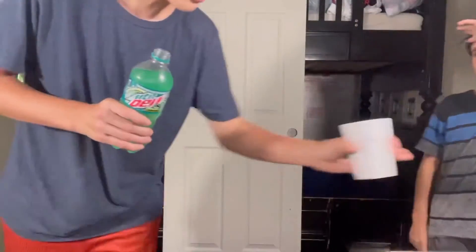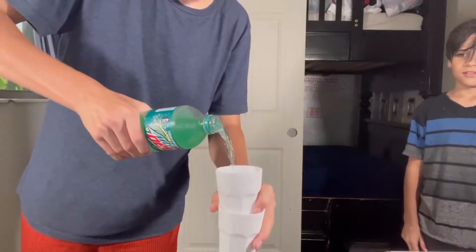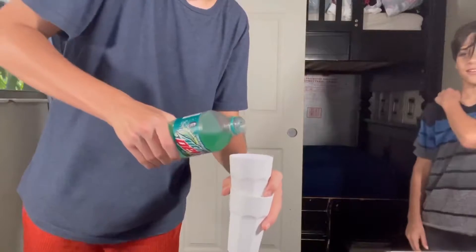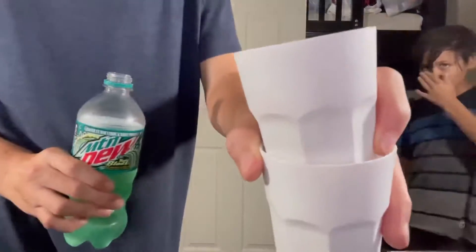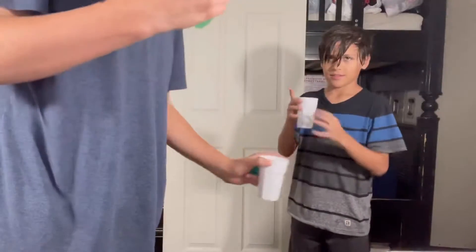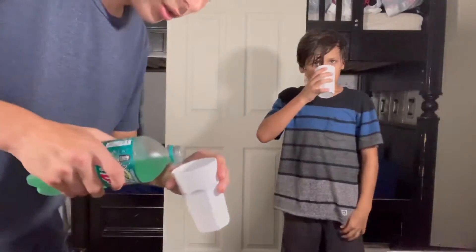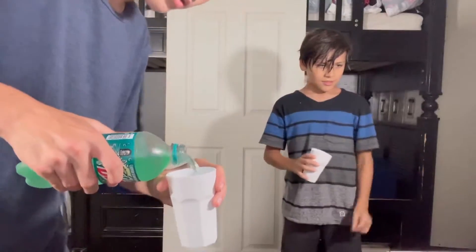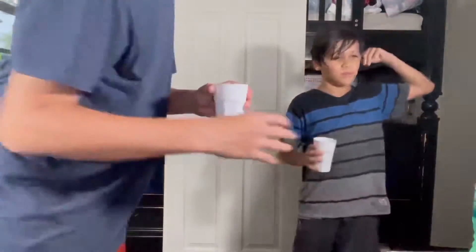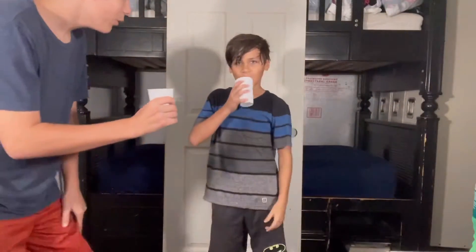We're filling up these two cups — just a bit, not too much because we don't want to try too much. It's pretty green in there. It's a bit different in color than the original Mountain Dew. Okay, let's fill up this cup — not too much. Alright, let's try this Mountain Dew — three, two, one.